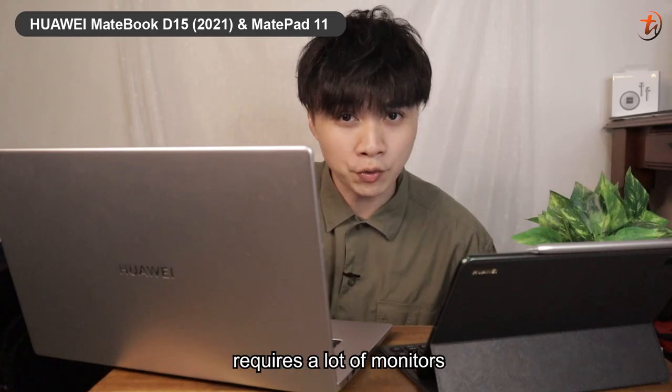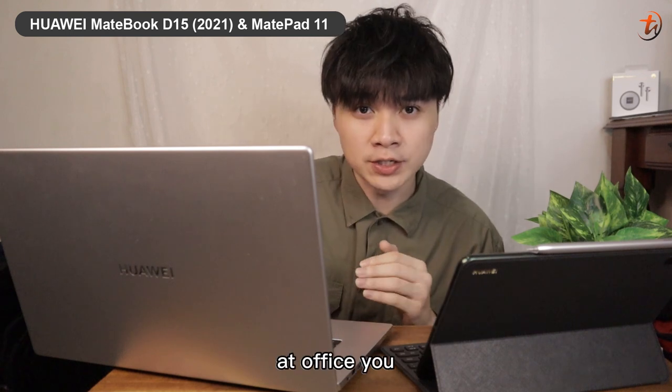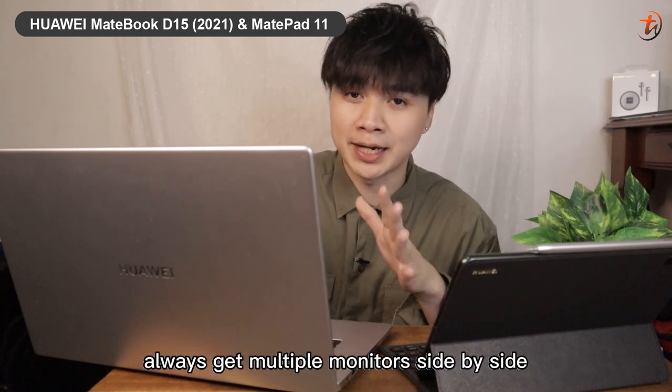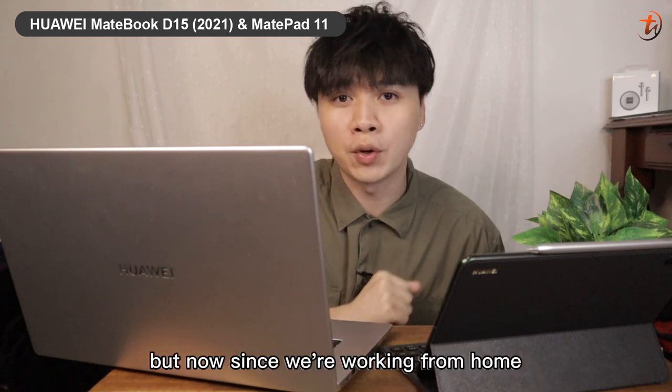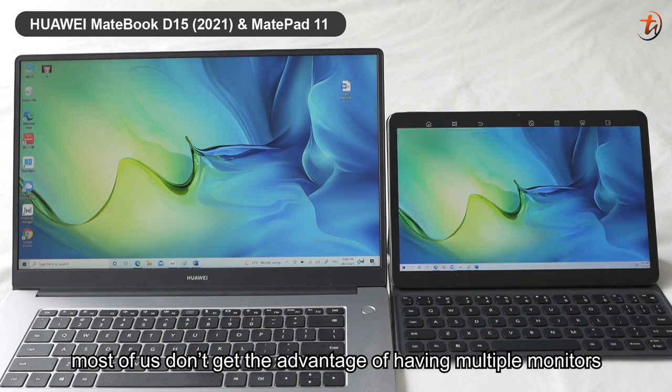Usually if your line of work requires a lot of monitors — multiple monitors — at the office you always get multiple monitors side by side on your desk. But now since we're working from home, most of us don't get the advantage of having multiple monitors.